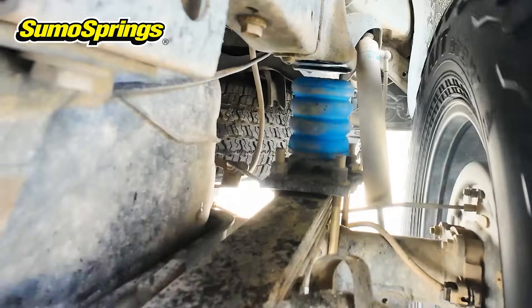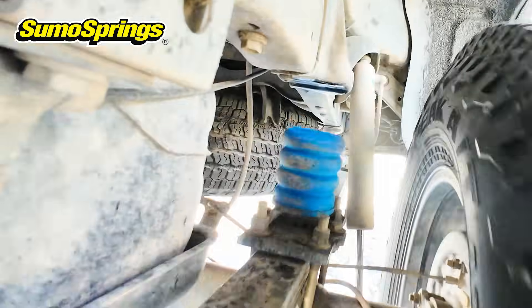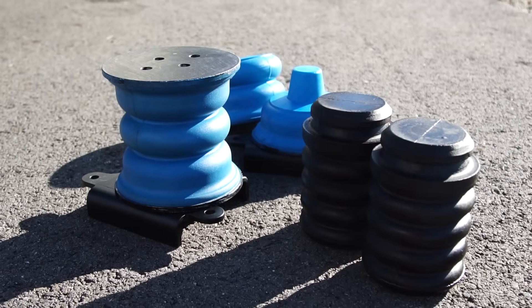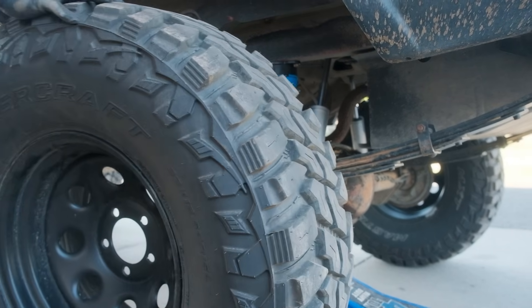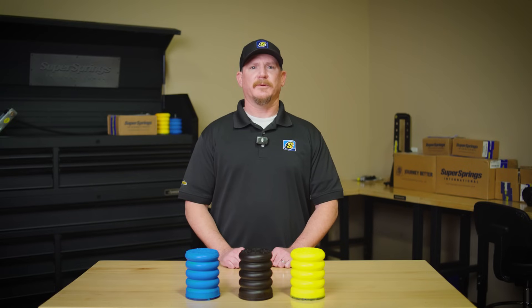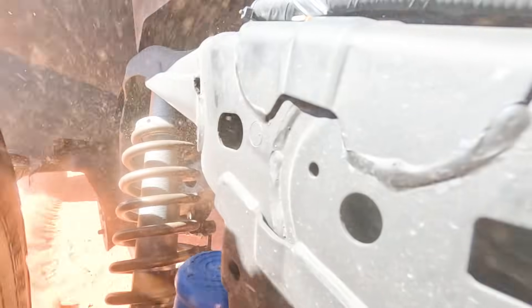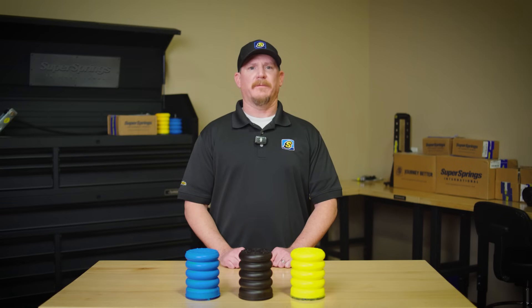In fact, we're so confident in their durability that we offer a limited lifetime warranty. As long as you have them installed on the original vehicle, they're covered. In reality, less than 0.001% of Sumo Springs have ever needed replacing due to wear. That's how reliable they are. Once they're installed, you can forget about maintenance — they're built to last for the long haul.